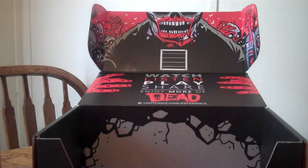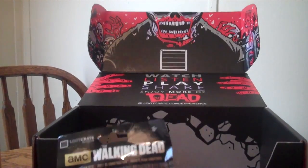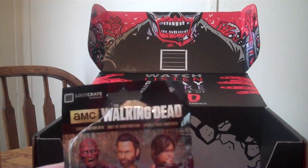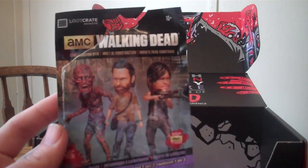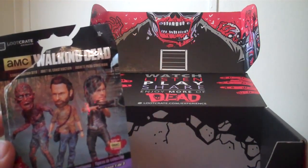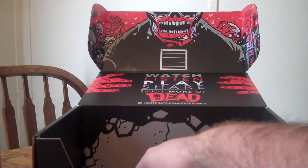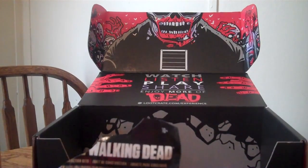We always save T-shirts for last, I guess. Walking Dead Exclusive — I already opened it here. McFarlane makes these. There were three you could possibly get: you could get Daryl, Rick, or the zombie. And I just happened to get lucky and get Daryl. How cool is that? I haven't put them together yet, obviously, but very, very cool indeed. He's just like a little Lego set, and that's a Loot Crate Exclusive as well, so I don't reckon you'd get that anywhere else.